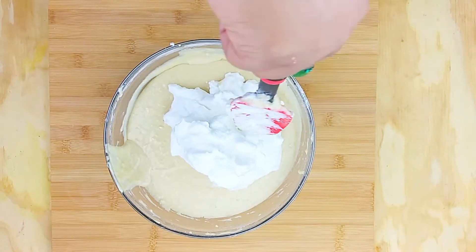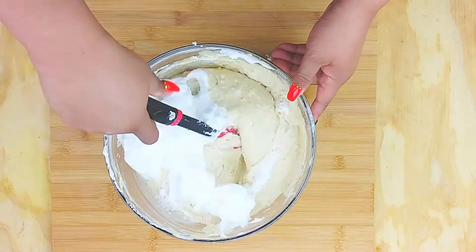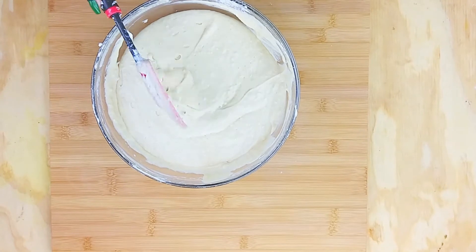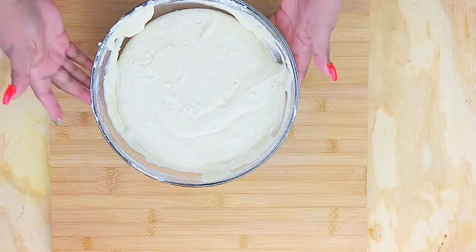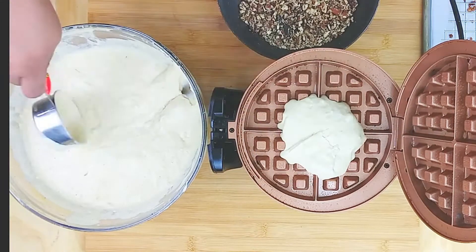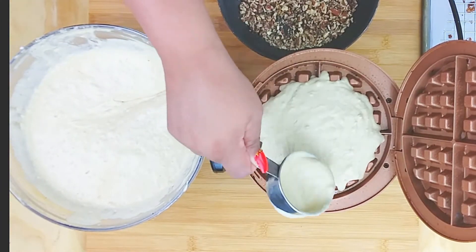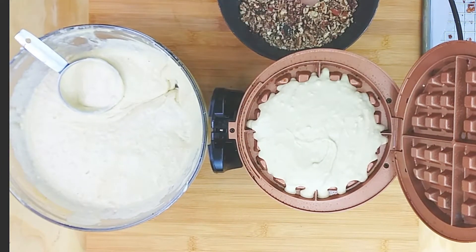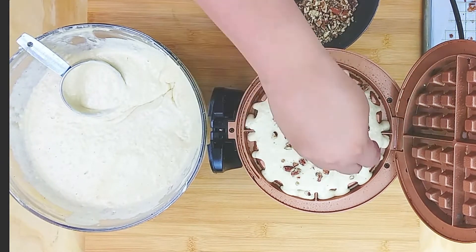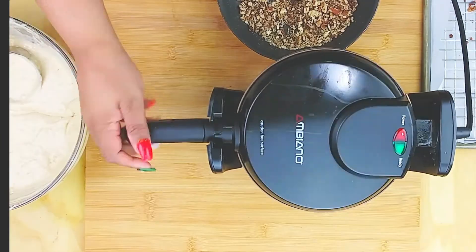Add the egg whites into your batter — this is what gets you that fluffy texture. Keep folding it. Into the waffle iron, add about a cup — this is a Belgian waffle iron, so just a little shy of a cup. Then sprinkle those toasted pecans right on top and cook the waffle.